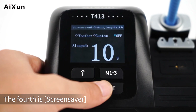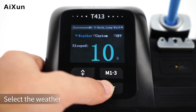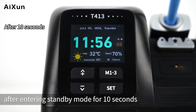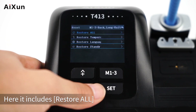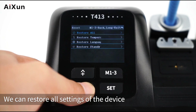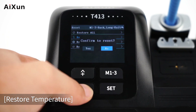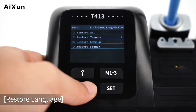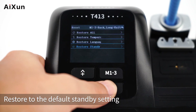The fourth System option is Screen Saver — you can select weather or customize it. Selecting weather returns to the main interface, which enters the weather screen saver after 10 seconds in standby. The fifth option is Reset, which includes: Restore All (restore all device settings), Restore Temperature (reset to default temperature), Restore Language (reset to default language), and Restore Standby (reset to default standby settings).